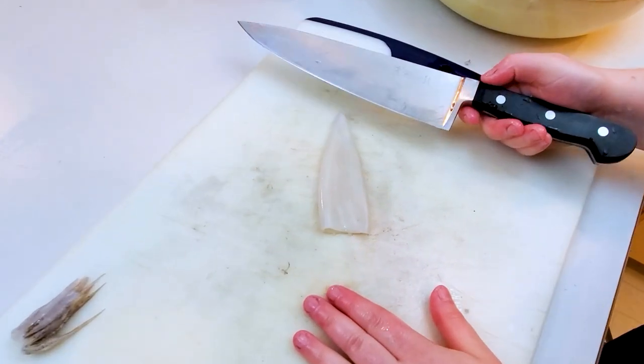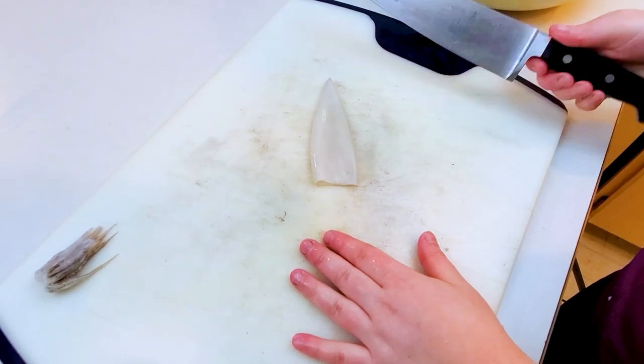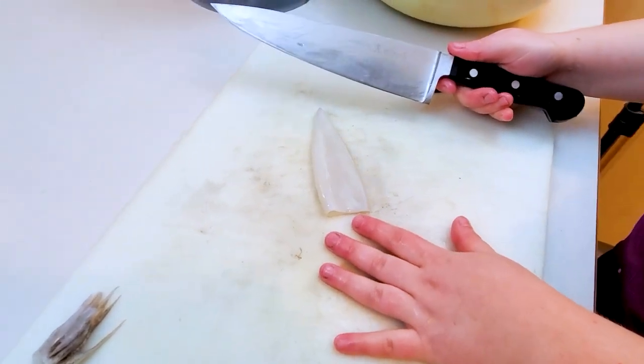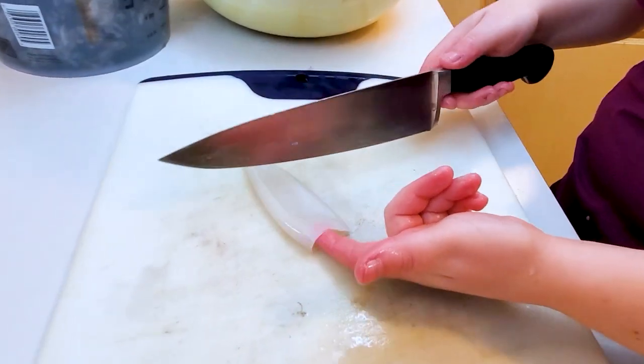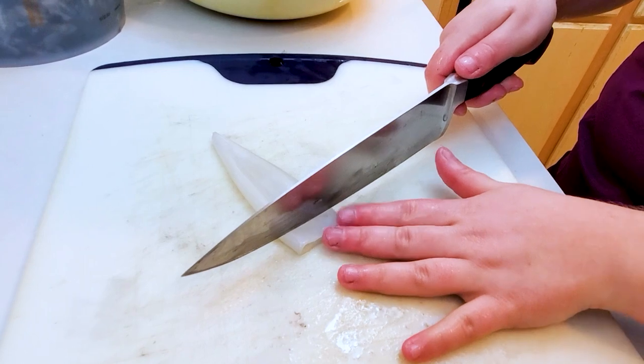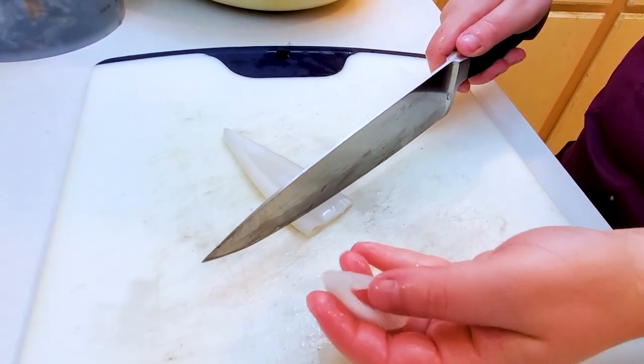The last step is to cut our calamari into rings. I try to aim for between a quarter and a half inch in width — something like that.